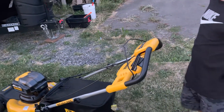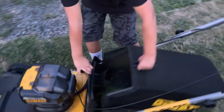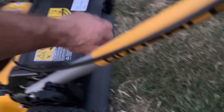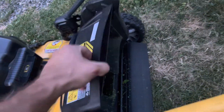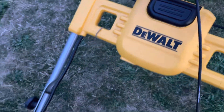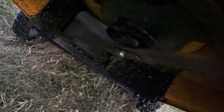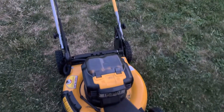Let's check when we last changed the bag — make sure that's not the issue. Yeah, there's nothing in there, it's basically empty, so that's not it. Let's check if there's anything wrapped around the blade — this is a yard full of kids' stuff. Safety first. There's nothing wrapped around the blade; everything looks good, it's moving freely, it's level and even.